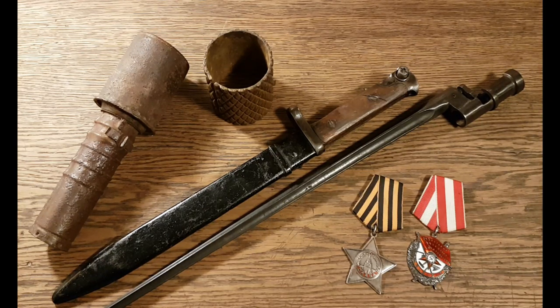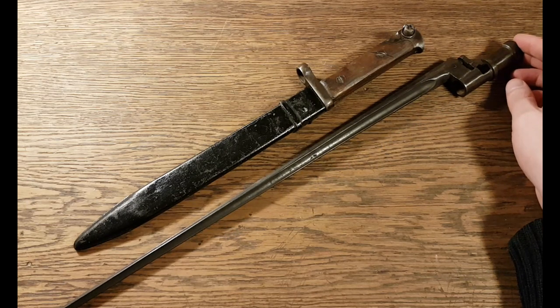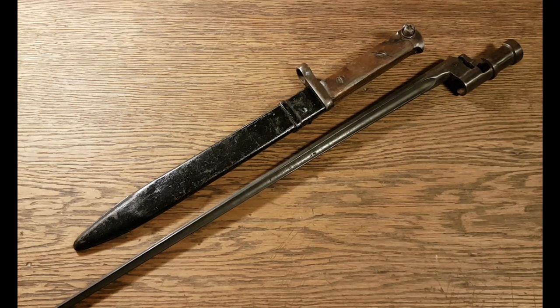Let's start with some field gear. First out are the bayonets. Russia is of course a very big country, which also means a big army. Having a lot of soldiers to equip sometimes leads to sticking to old designs rather than developing new ones. And the Soviet World War II bayonets are a perfect example of this.